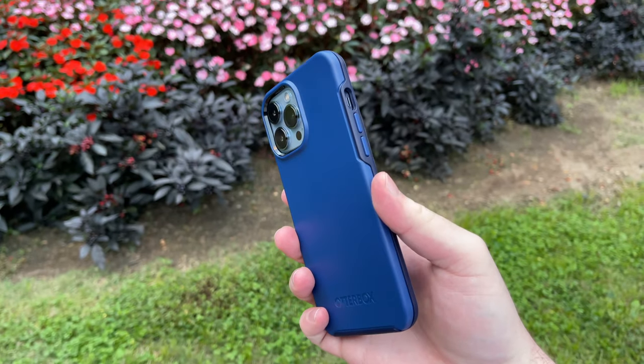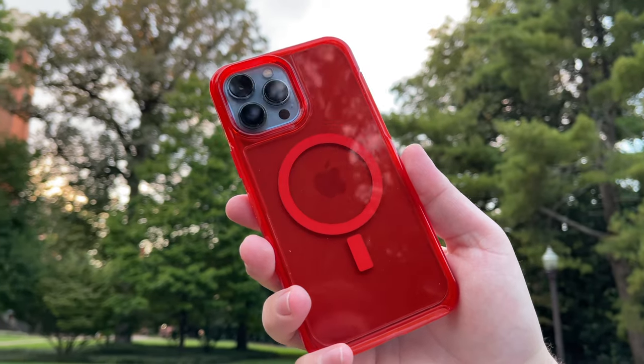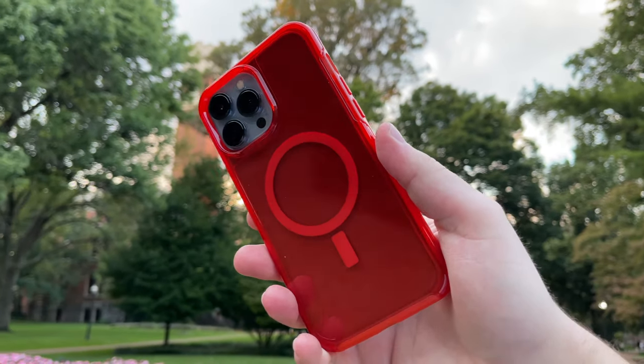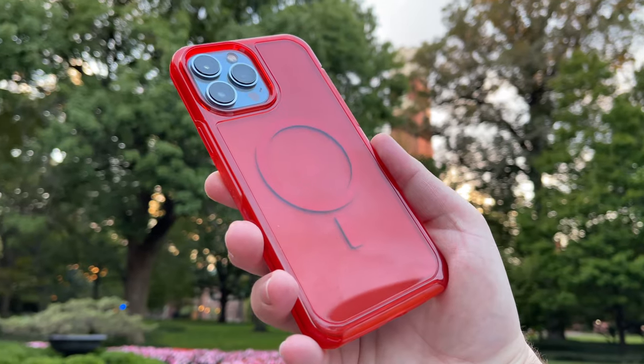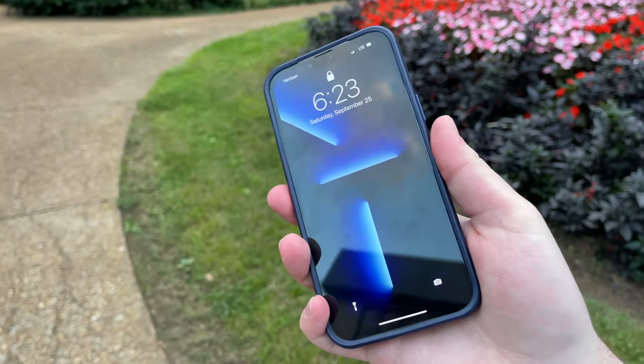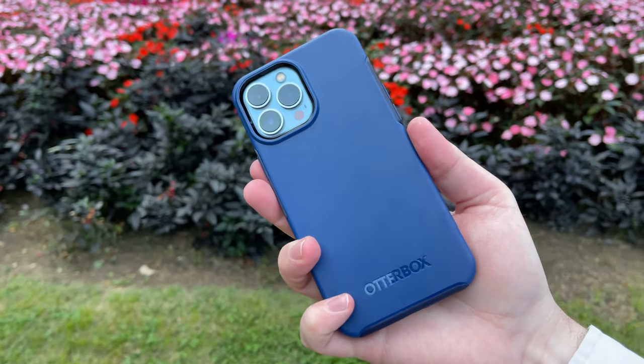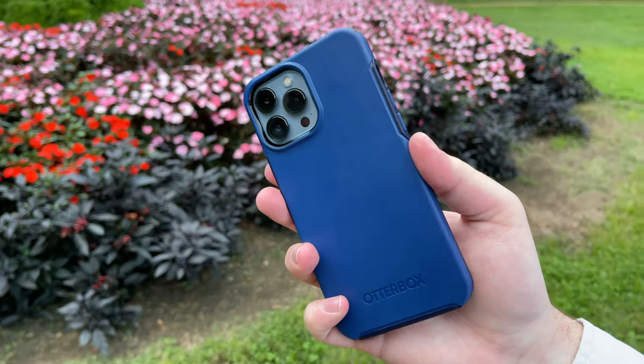In this video, we're going to be unboxing these guys right here. These are two OtterBox Symmetry Series Plus cases — one in this blue color and one in a clear red color. Both of these are MagSafe compatible and they are for my iPhone 13 Pro Max. I do have to give a huge thank you to OtterBox for sending me these cases for free in order to make this video about them.